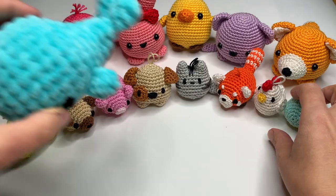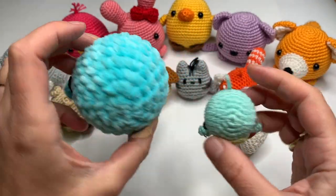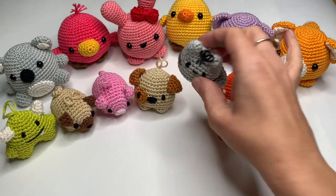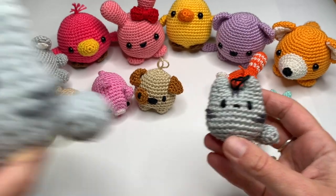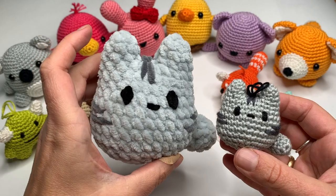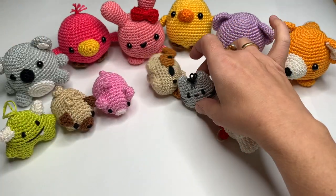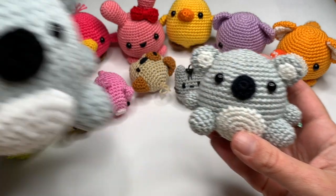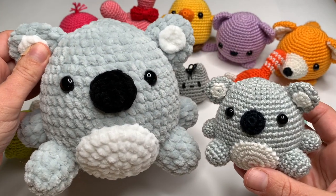If you like making keychains, then please subscribe to my YouTube channel, because I have a lot of other videos available and I will be adding many more in the future. Please like this video and let me know in the comments if you would like to see more keychain videos.